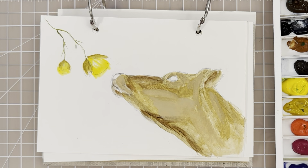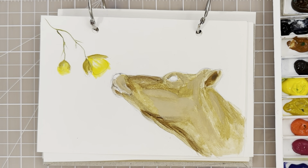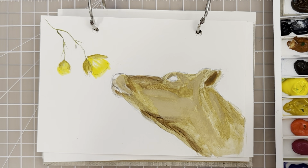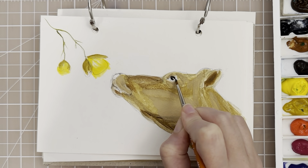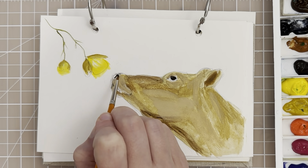Let's put a little bit darker shade in the ear because we're losing some of that darkness. We might have a little too much water on the brush so let's let that dry. While that's drying let's take a very fine detailed brush — this is a size zero spotter, which is good for really fine details. Let's get into the eye area. Mix up a little bit of black with that van dyke brown and very carefully paint in that eye. Then also paint the nose very carefully.